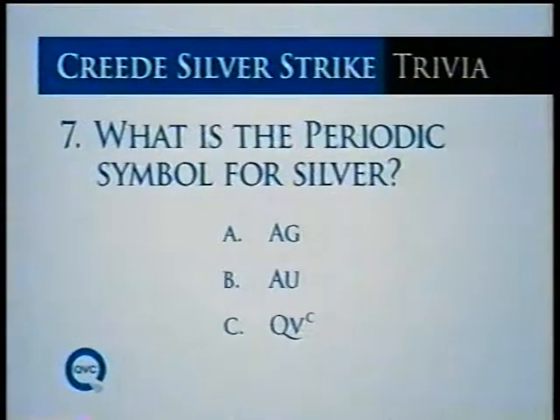Throughout the day we're celebrating our 6th Annual Creed Silver Strike Day, also the 118th anniversary of the last great silver boom of the Old West. There are trivia questions throughout the day — such as: what's the periodic symbol for silver? Is it A-G, A-U, or QVC to the power?